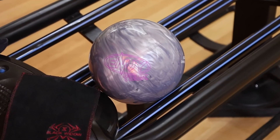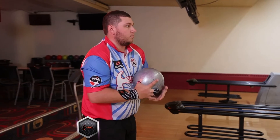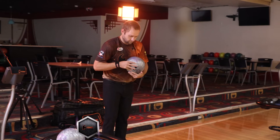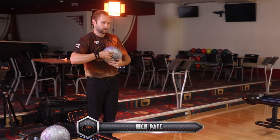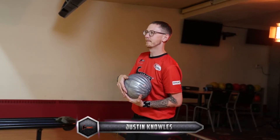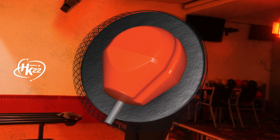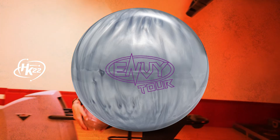Welcome, Hammerheads! The EnvyTour Pearl is here! This isn't the Tour Pearl you're expecting. Our R&D team worked diligently through multiple rounds of testing to come up with a proper core-cover combo for this highly anticipated follow-up. We took the proven EnvyTour core and wrapped it in the new HK22 Coverstock blend. We're calling it HK22 Envy Pearl.